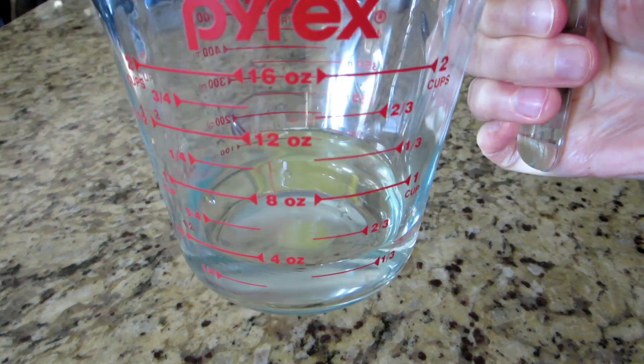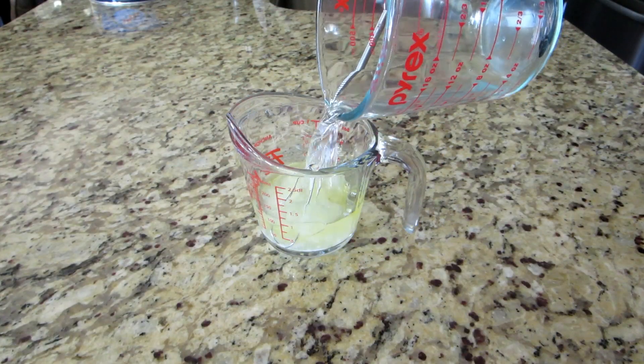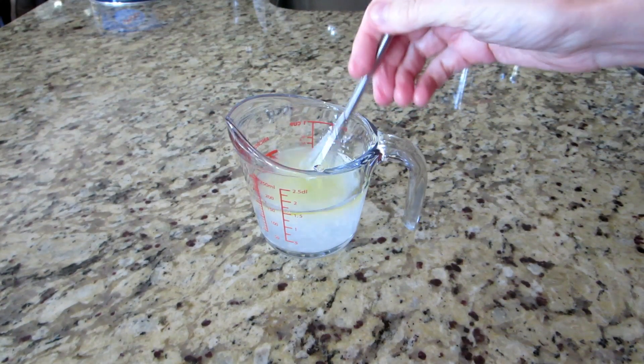Boil water for one minute, then cool it and add half a cup to your solution and give everything a good mix.